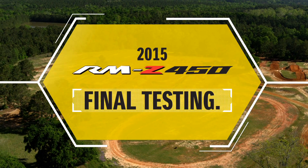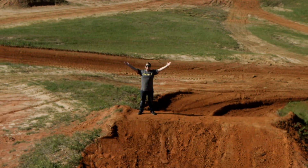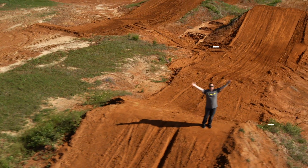We're pushing the 2015 RMZ450 to the edge of its technical threshold in the toughest test yet — Ricky Carmichael's Backyard Track.